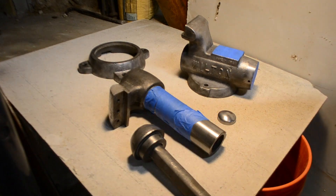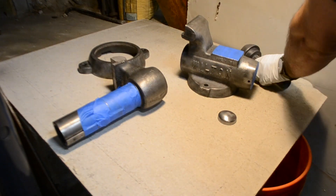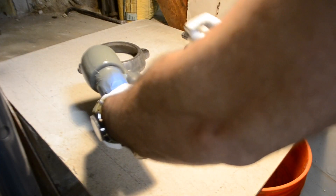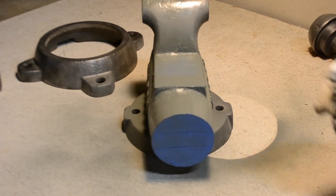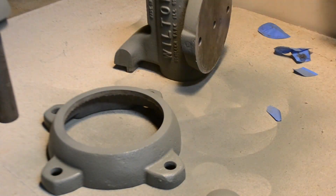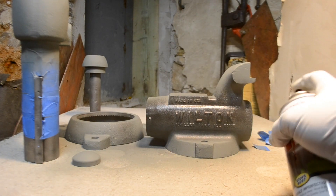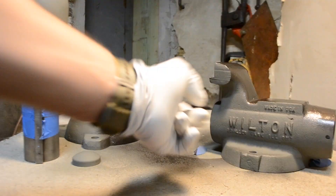Now we're going to paint everything. Before, off-screen, I prepped all these parts with acetone so there were no oils remaining on the surface prior to priming. I'm using a self-etching primer from Rust-Oleum — that's the ideal priming paint for bare metal. You want that self-etch so it really gets into all the nooks and crannies and kind of seals itself into the casting. Once I finish priming everything, I'm going to be using a Rust-Oleum black hammer finish paint. The Wilton bullet vices were originally painted with a hammer finish.